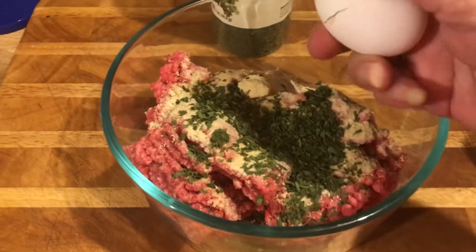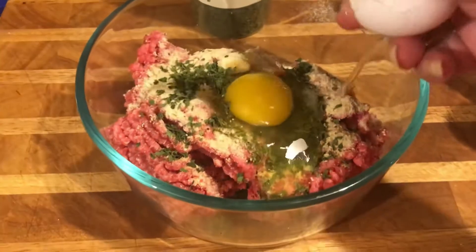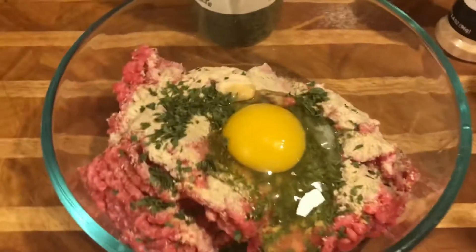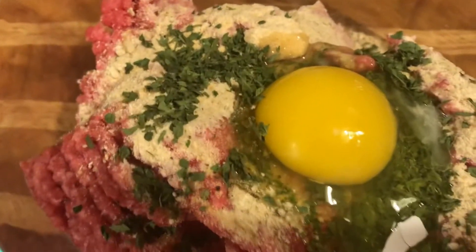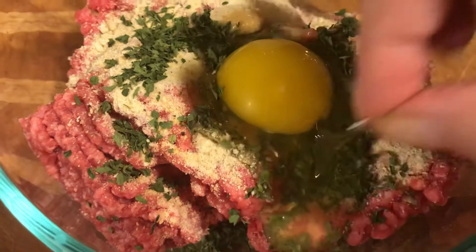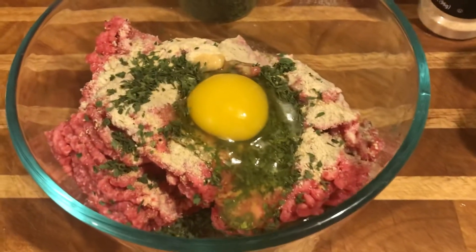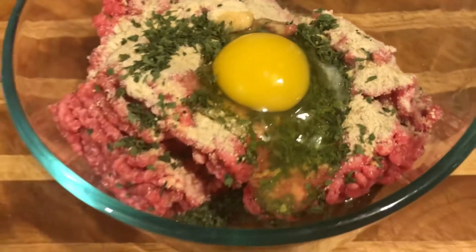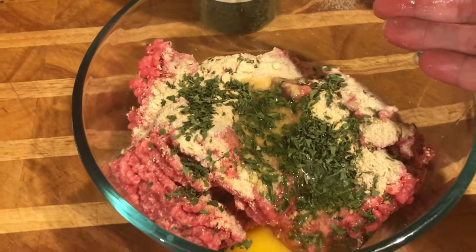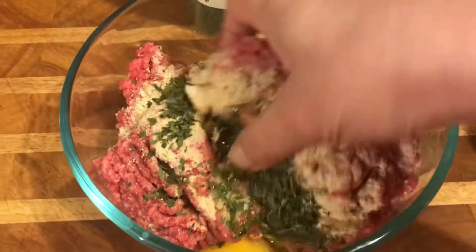Let's get this mixed up. Let's see, did I get a shell in there? Let me get it out. A few shells never killed any of us yet — just hope there aren't any more. I usually make sure I have all the ingredients in before I start so I don't get my hands dirty and then need more of something.